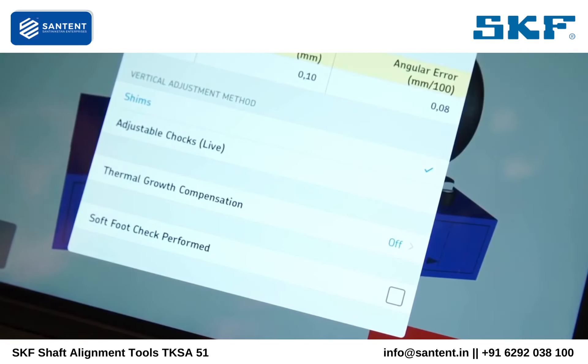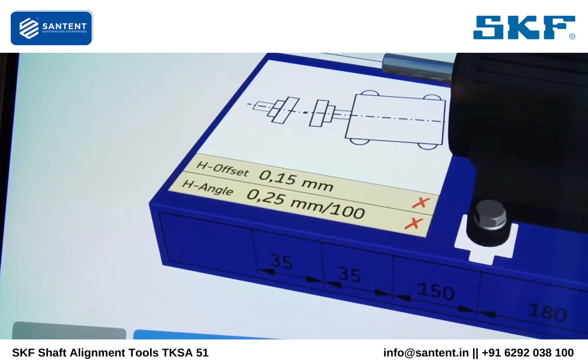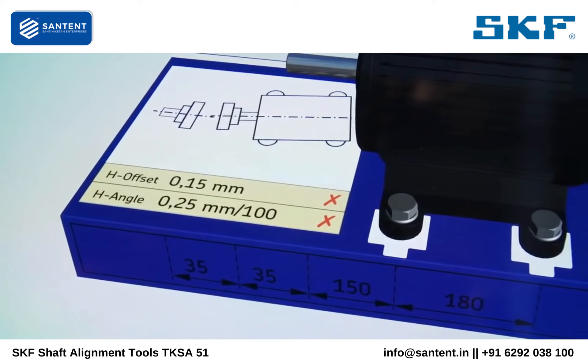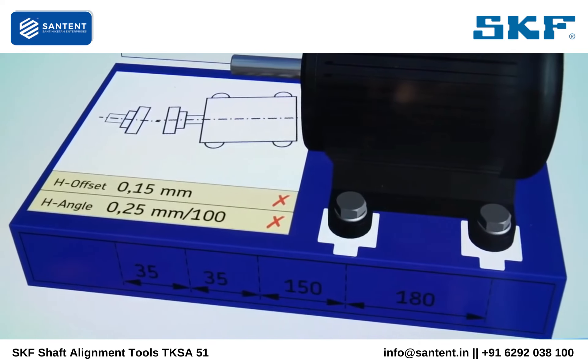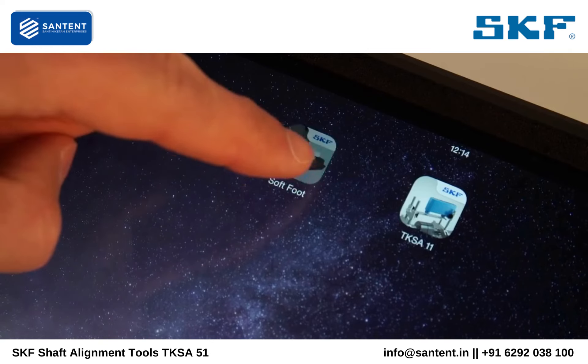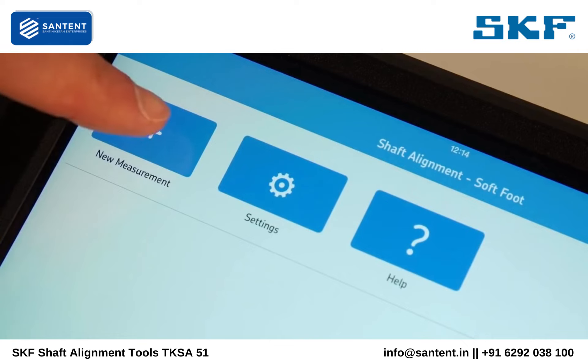Tick the soft foot check performed mark if soft foot has been checked. If the operator fails to align the machine after a couple of attempts, a soft foot might be responsible. In that case, check for soft foot using the soft foot app. A separate app called soft foot is available to measure and correct soft foot with the TKSA51.